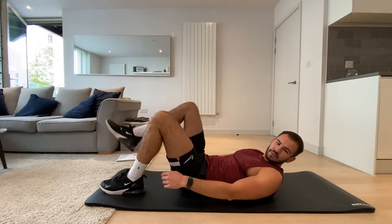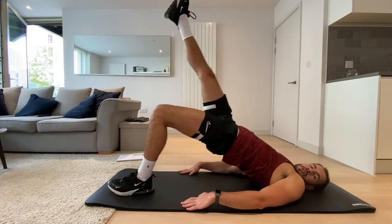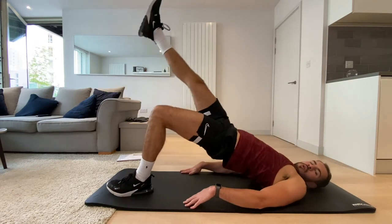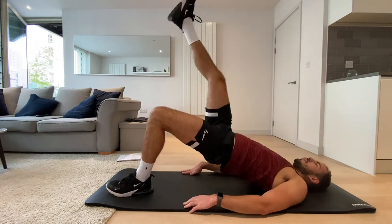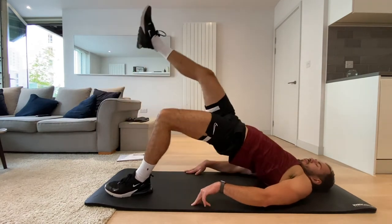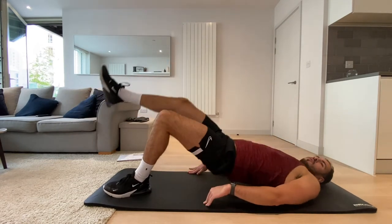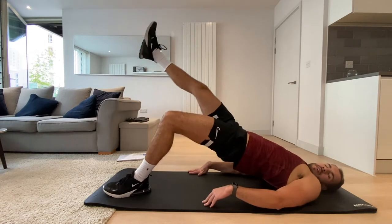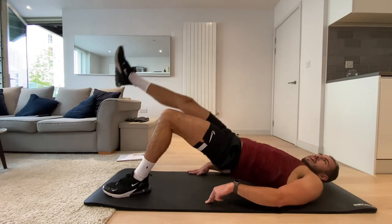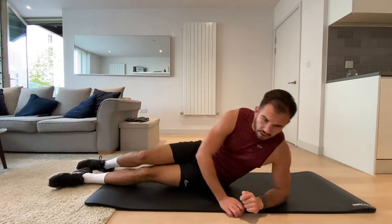Okay, single leg glute bridge again — same side as before, so if you had that left leg on the floor last time, keep it on the floor. Three, two, one, let's go. Really squeeze those glutes at the top — squeeze that bum. Three, two, one, and rest.